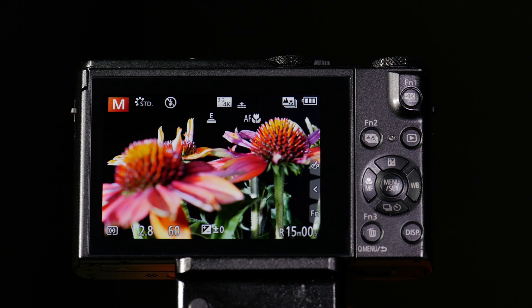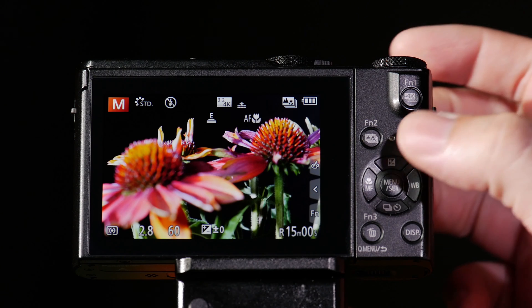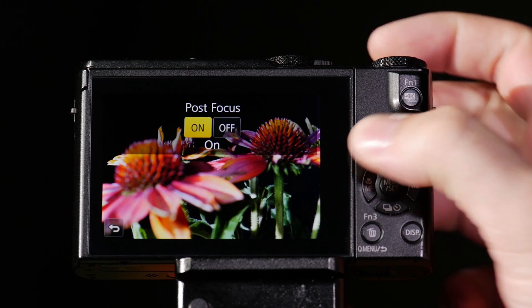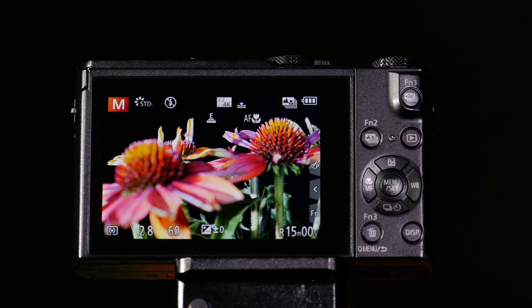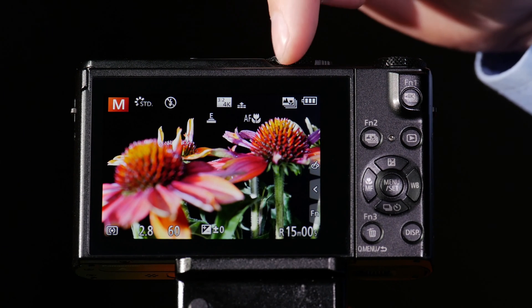The way this works is pretty simple. First step is that you're going to select the post-focus menu and choose on for that menu. Now that we have it on, and you can see that because of the icon here.